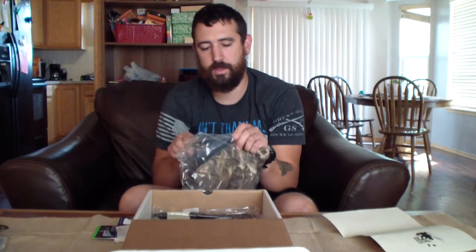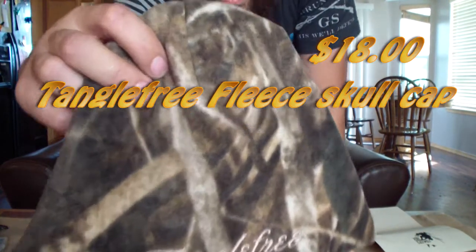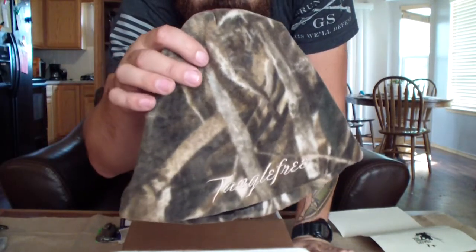More Max Five — I'm liking the theme. This box is pretty nice, actually. Unfortunately I just bought a new hat this year. We got the tangle-free Max Five fleece skull cap, eighteen dollars. Nice and soft, keeps your head warm. Good fit for my head — doesn't squeeze too much, not too loose.